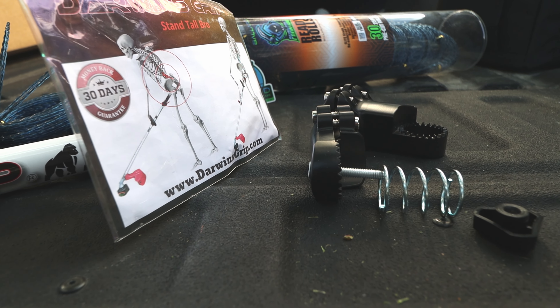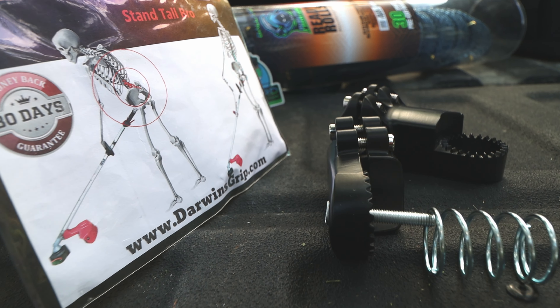Hi, I'm Robert with Oakwood Lawn Minutes. Today's the day — the giveaway — the Darwin 6.0, the updated handle.